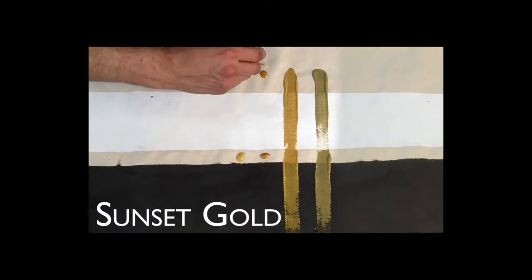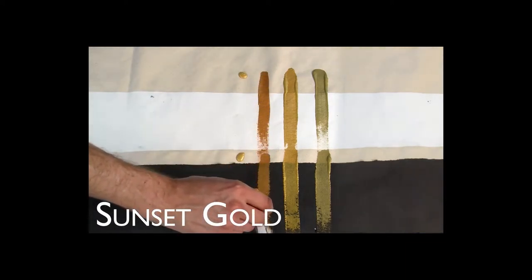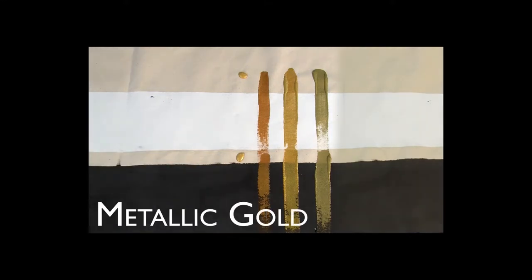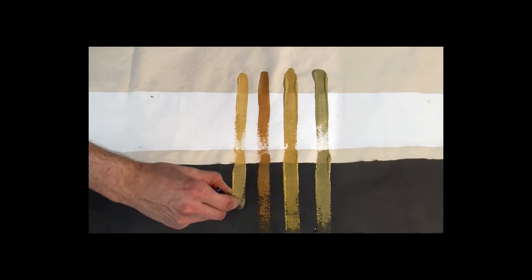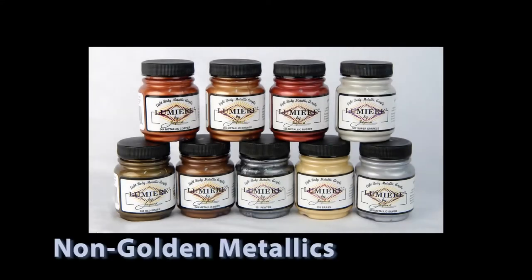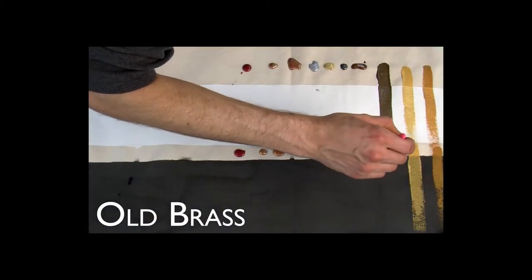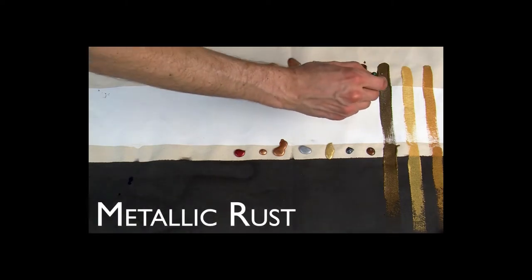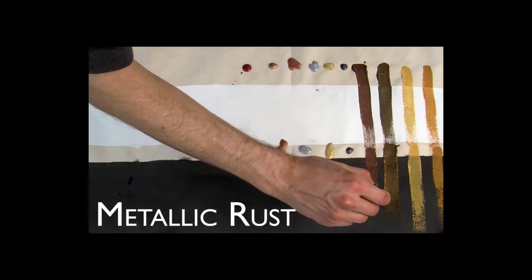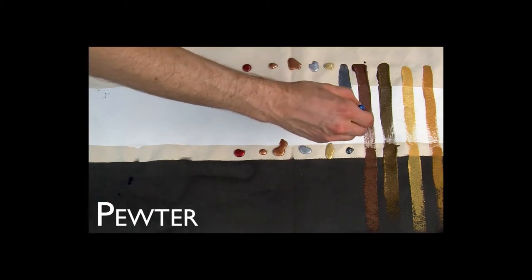Many of the metallic colors only differ in the size of the pigment particle. Bright gold is just a bigger and brighter metallic gold. Lumiere is a heavy bodied, completely opaque paint. It sticks to almost any surface, like wood, leather, fabric, or canvas. The durability of the paint is also excellent. The metallic colors are highly reflective and approximate the look of a wide range of metals.